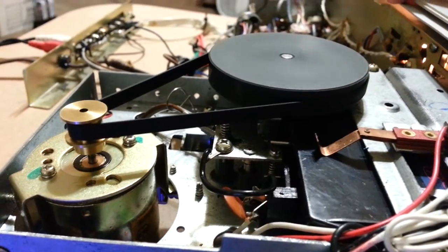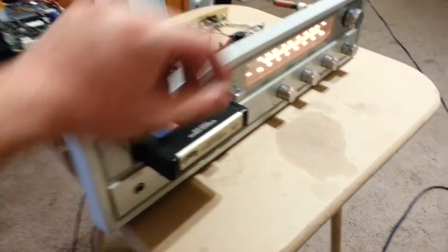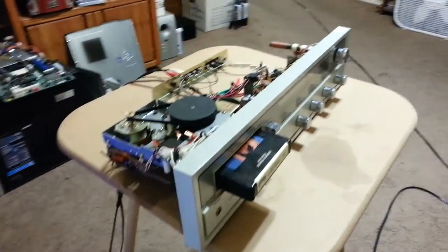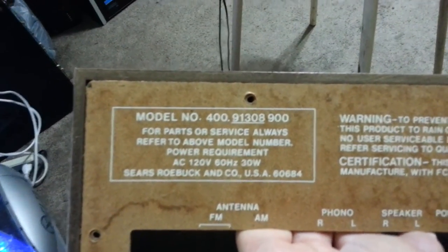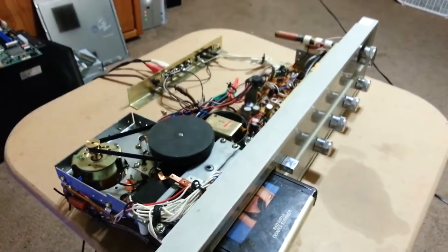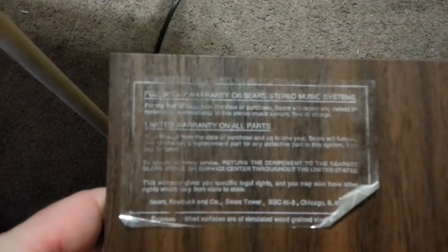Very nice. Overall, nice little player. This particular player is a Sears model — it is the 400-91-308-900. Good luck finding any information about that online, because there's very, very little to be found. So fixing this thing was most certainly a trial and error project. Nice that it has a real wood finish, though. Oh, and of course, this nice little feature — a 90-day warranty. I'm sure that's not expired at all.